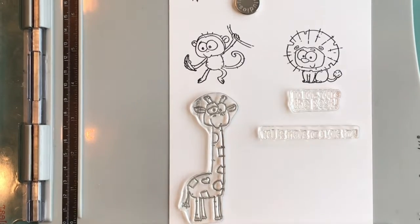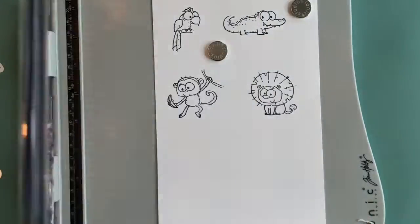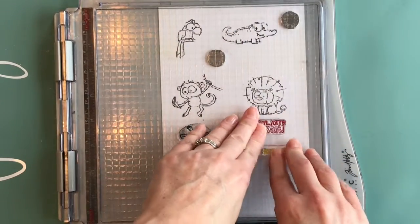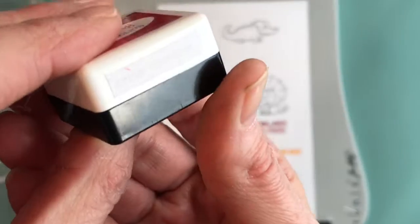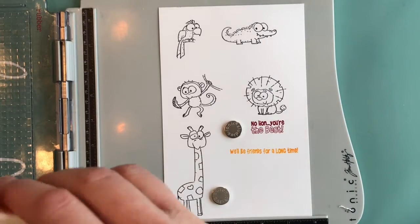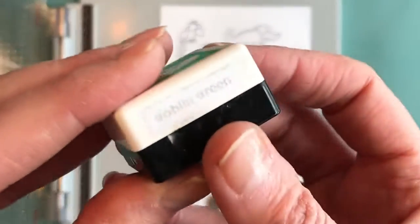Now we're doing the sentiments. I'm using this Tim Holtz Stamp Press today, but you can definitely just use a stamp block if you like. On the sentiments I've got some Crisp Crimson ink as well as the yellow ink, Morning Marigold, which is new. This one is the Crisp Crimson and this is the Morning Marigold. Then we've got a few more sentiments here.